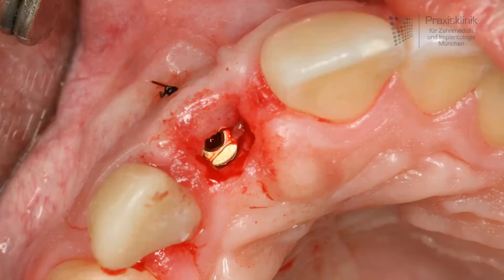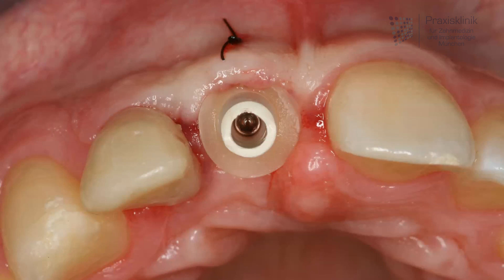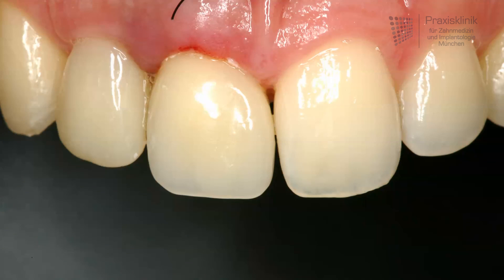In the next step, a temporary abutment is placed into the implant to allow additional modeling of the soft tissue. This type of abutment is screw-retained and the temporary crown is finally cemented. We have a very aesthetic temporary solution, and the situation should be in place for the next four weeks.